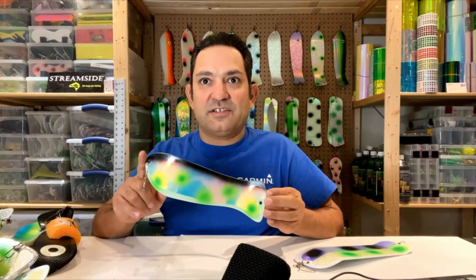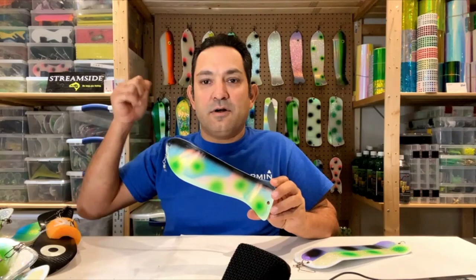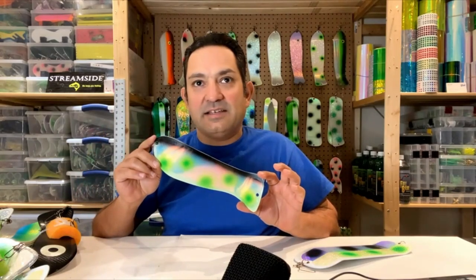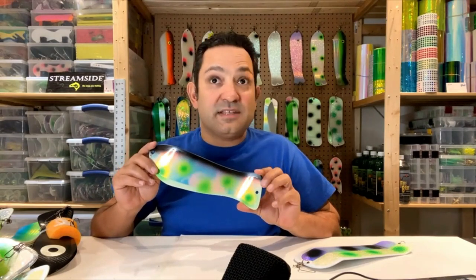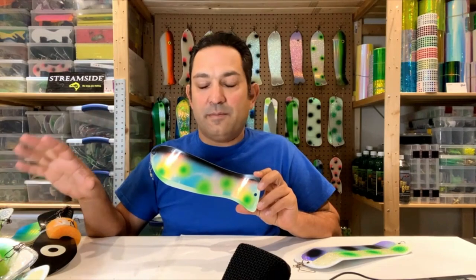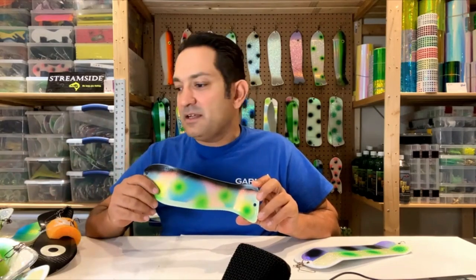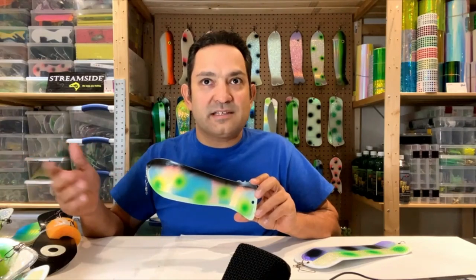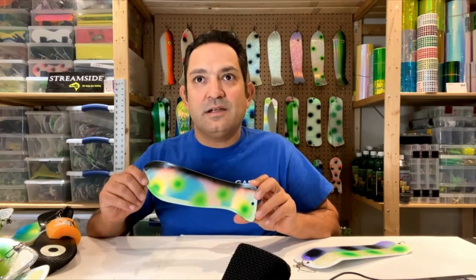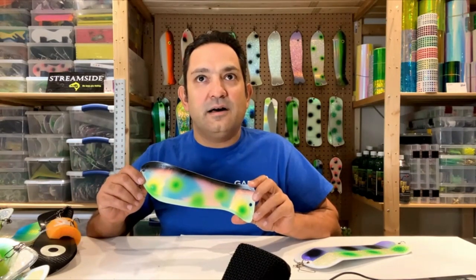So a couple of things about this new Hotfish 10. It is a fish-shaped flasher, similar to an Okie Kingfisher — a little bit smaller, which I do like. This is one of my customs, but I'm going to go through some of my favorite standard colors from Hotfish available on their website, and talk about how I like to rig them: some leader lengths for meat rigs, some leader lengths for flies, and what I learned when running these with flies. Then I'll show you some of the customs I've painted up on these Hotfishes.